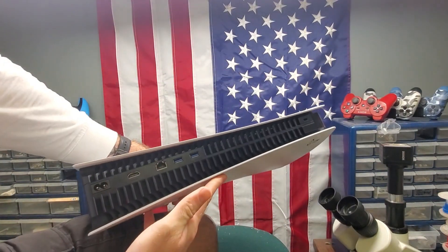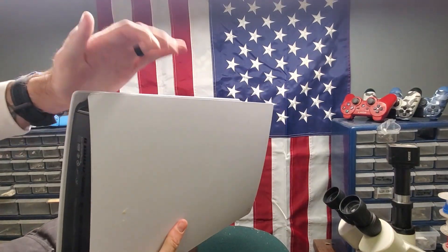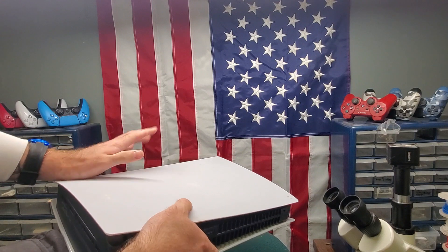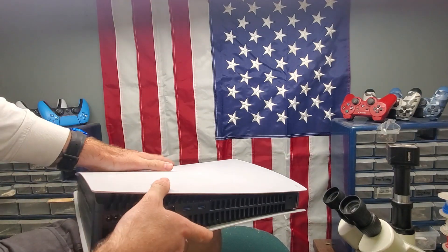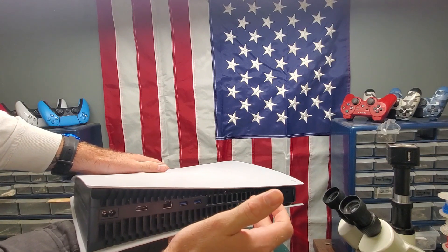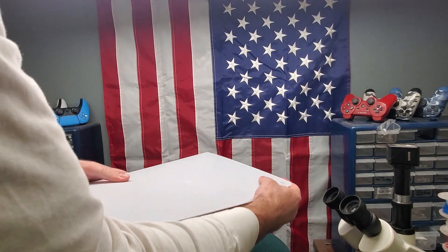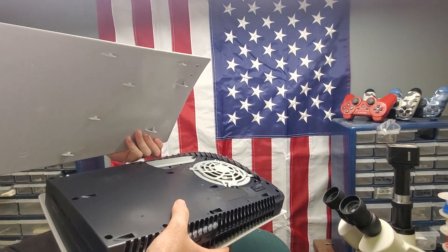There are tons of versions of the PS5 already — there's the digital and the disc — but that's not what I mean by a ton of different versions. They made a bunch of different models; some have different heat sinks inside, and some of the motherboards are set up differently. The way you can tell the difference is really by opening up the console.